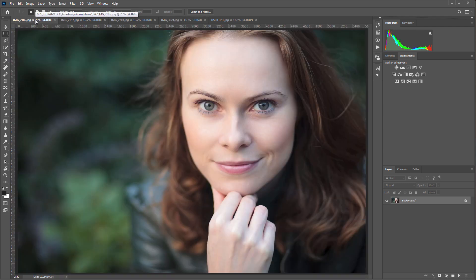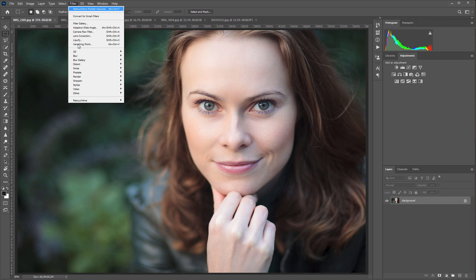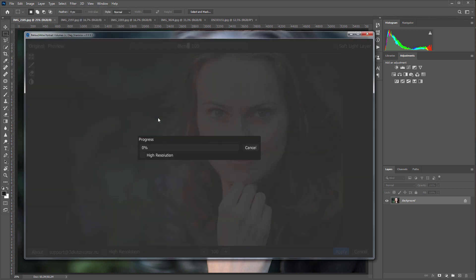Let's see how Portrait Volumes handles these photos. I'm going to open the Filters menu and run the plugin. This plugin works pretty quickly and efficiently.